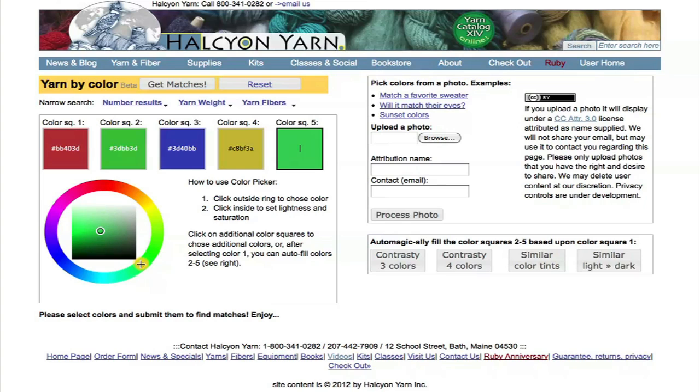You can choose 1, 2, 3, 4, or 5 colors. Once you have colors that you like, click Get Matches.